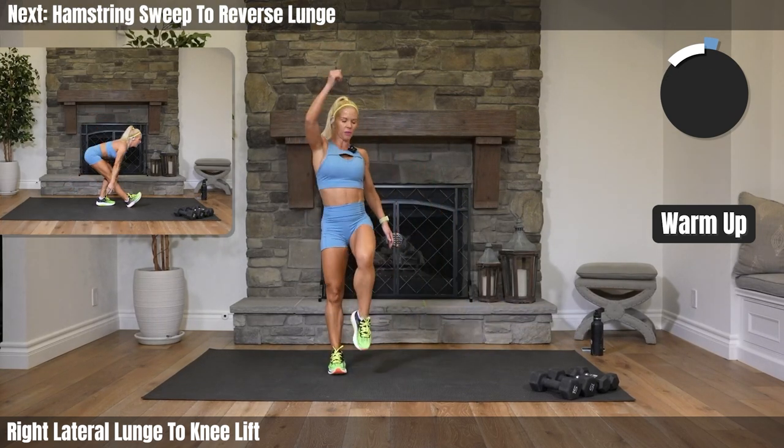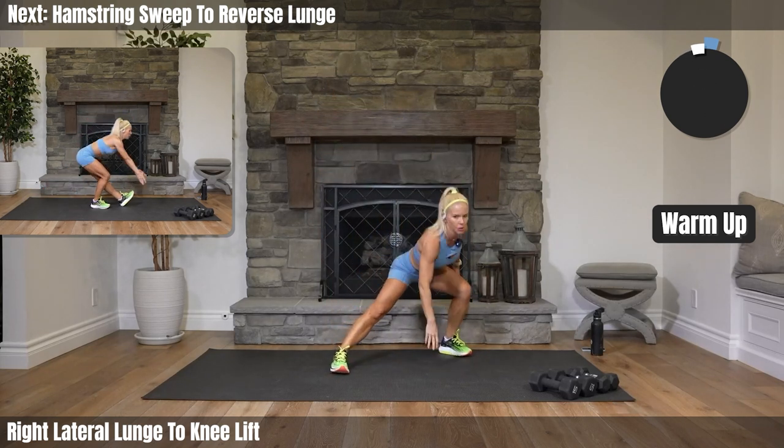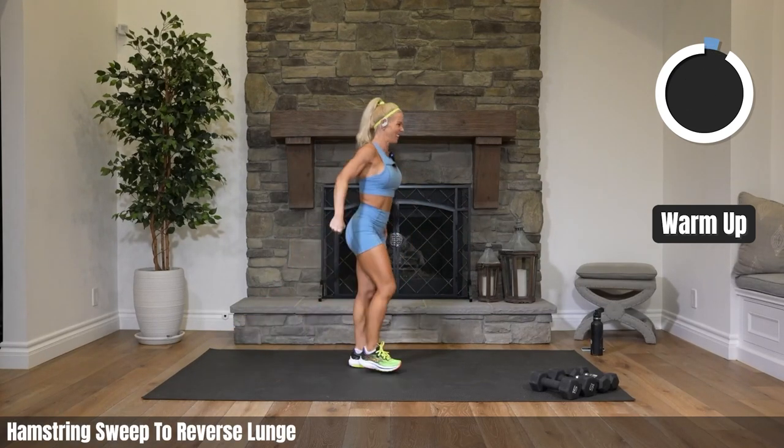We're not going straight to the other side — we're doing hamstring sweeps first, to a reverse lunge. Sweep it out, one leg, and then take that leg back to a reverse lunge. Other side.